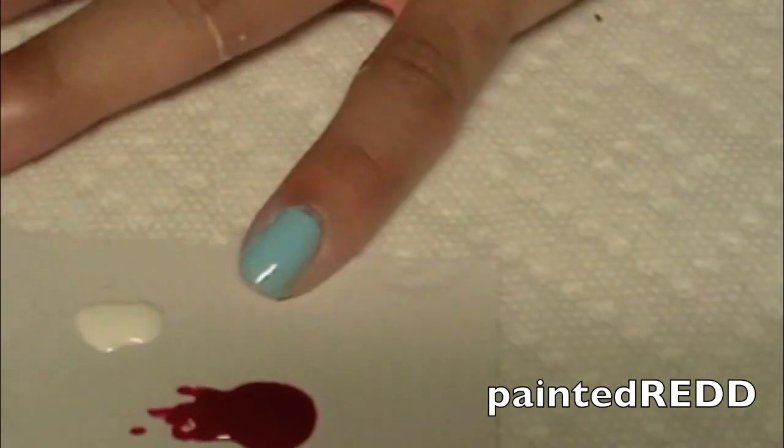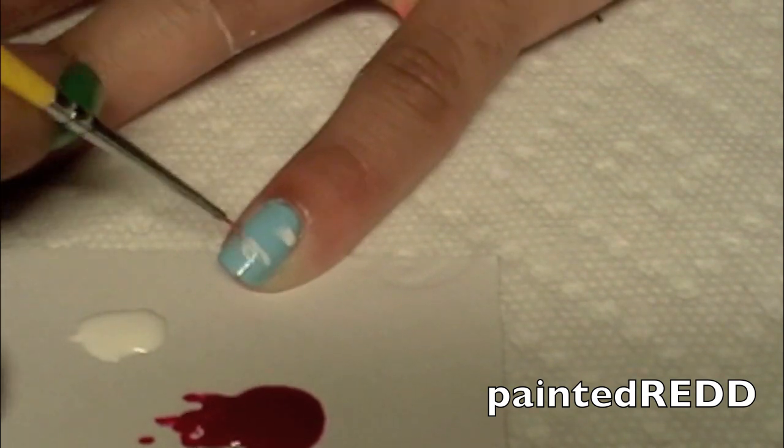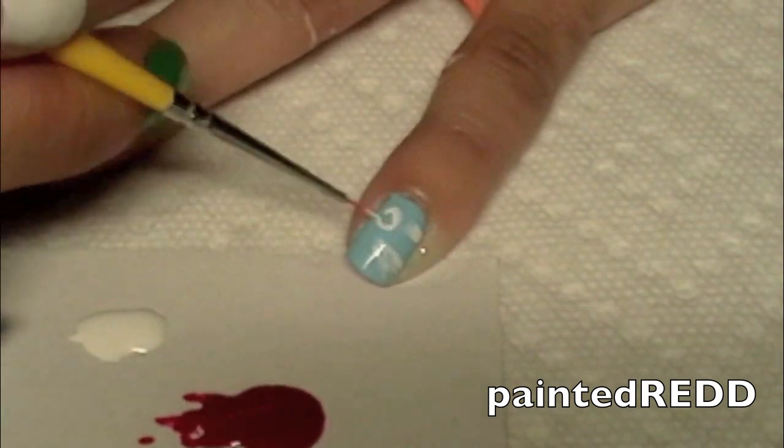Now I'm taking my nail art brush and applying a white nail polish to my light blue nail, creating clouds and a circle for the snitch.